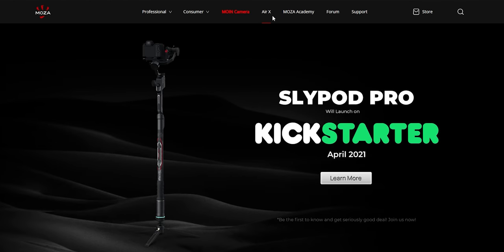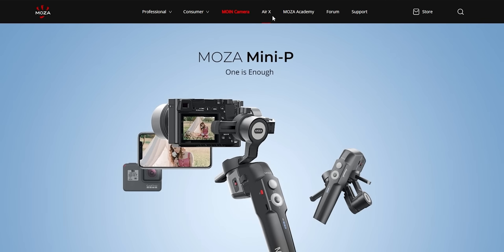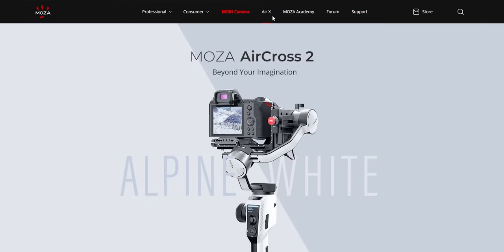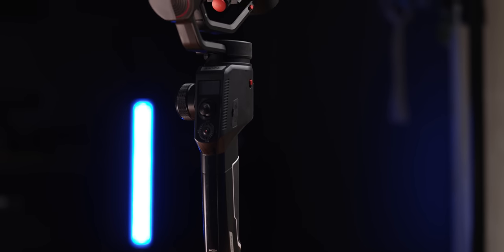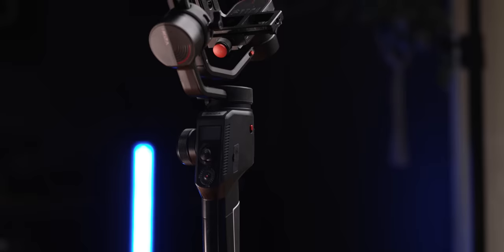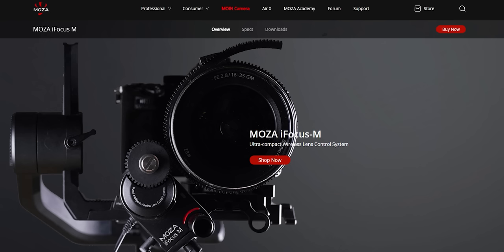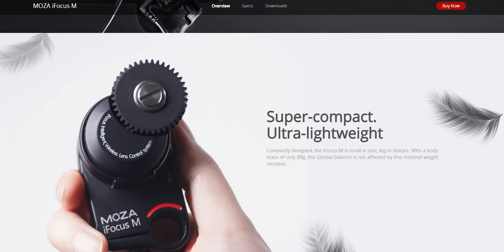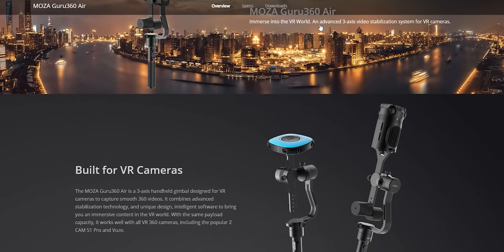Gunson Moza is probably a company you've heard of, but not usually when it comes to producing pocket cameras — they are more well known for their gimbals. I own the Moza Aircross II and I absolutely love it. Brilliant payload, works really well. They also produce the Slypod, which is a motorized extension tube, and they have follow focus systems and more. The only camera they actually have is called the Guru 360 Air — a large gimbal slash 360 camera.